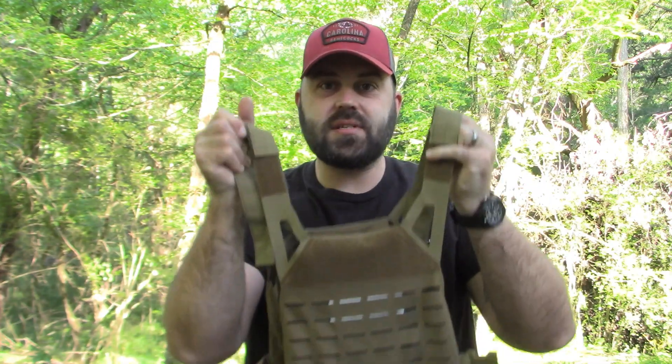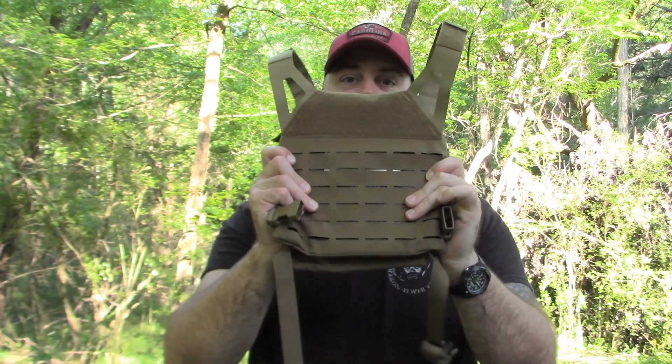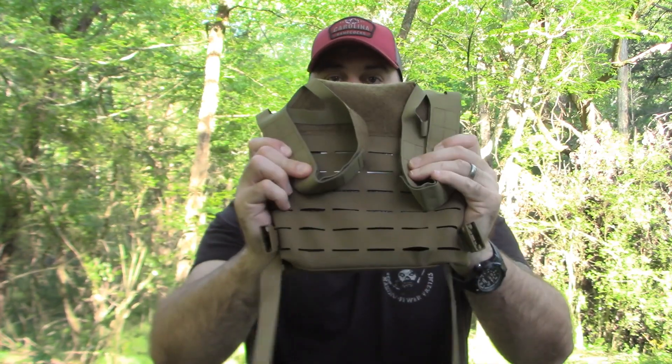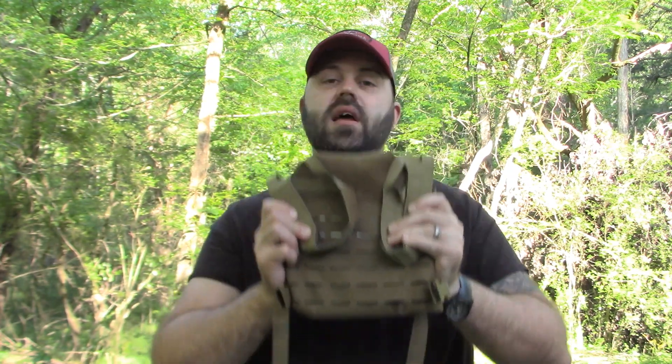Number four — this is a very small system. It's really nine by nine; we'll round up to a foot by a foot. If you tuck these straps down like this, that is literally all the room it's taking up. When I put this in my truck underneath my backseat, it takes up no space at all. I can literally leave it in there and not worry about it because it takes up zero space.